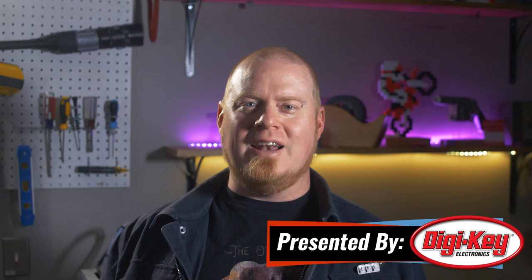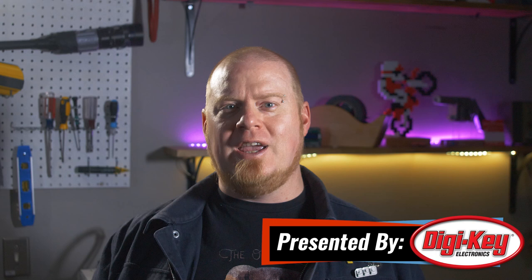Hello and welcome back to Maker Update. I'm Tyler Weingarter and I hope you've been doing well. We've been getting our first touches of spring here in New York State and it's great to be spending some time in the outdoors again. Hope the weather's been kind to you wherever you are. We've got a fantastic show full of great projects, so let's check out the project of the week.